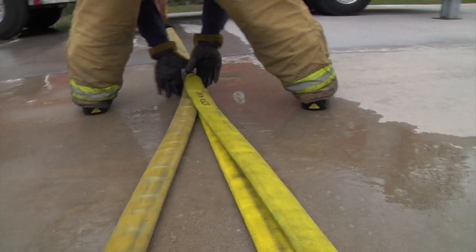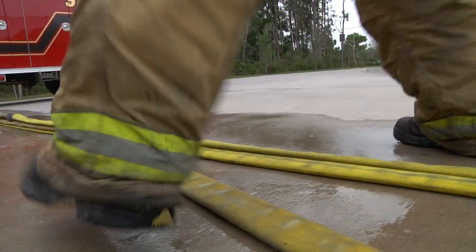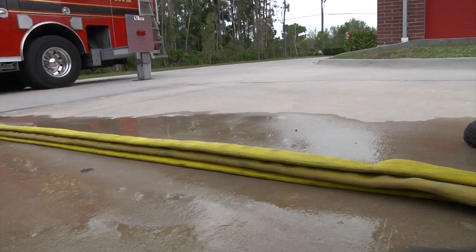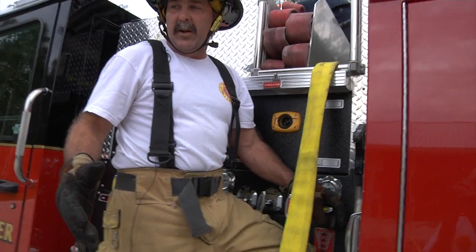When you go back to the truck to load it up, you want to load all three layers as one unit. We're going to load that just as you would load a flat load into the bed of the truck. All right, let's load this hose.